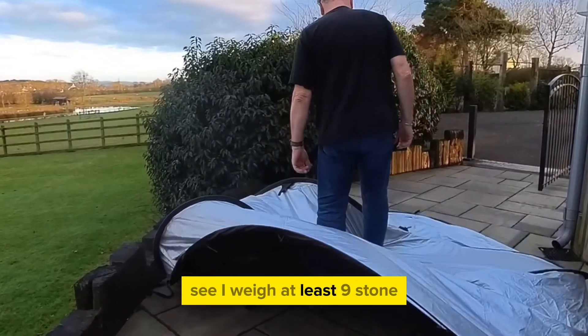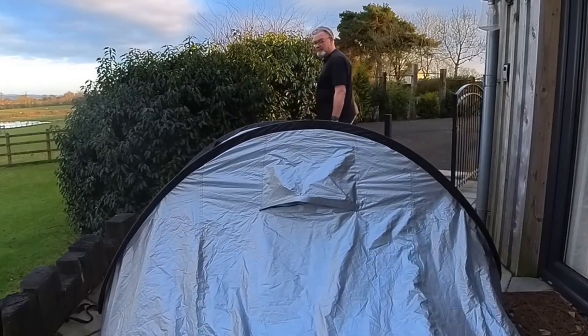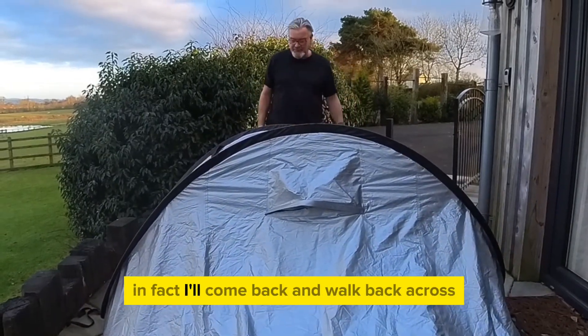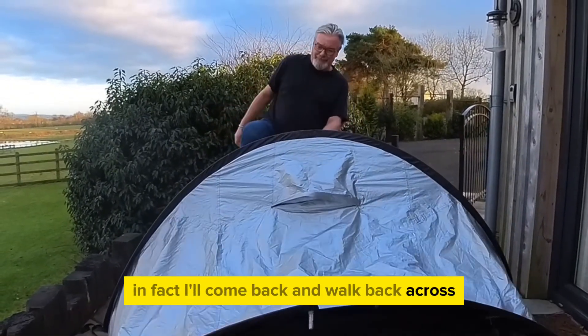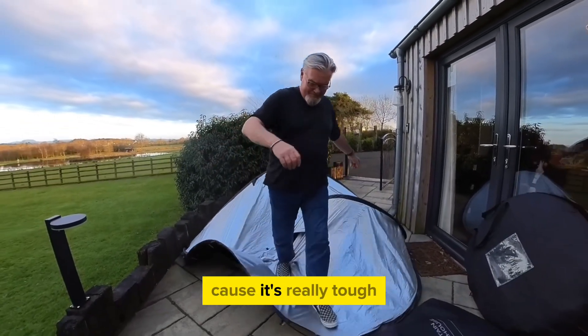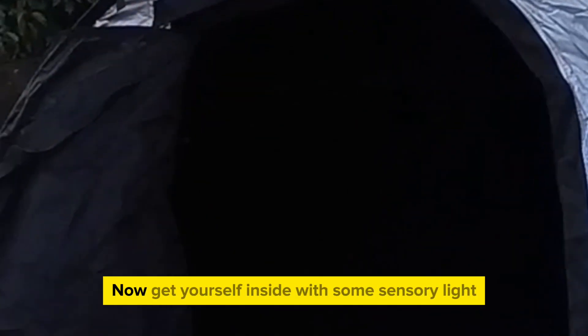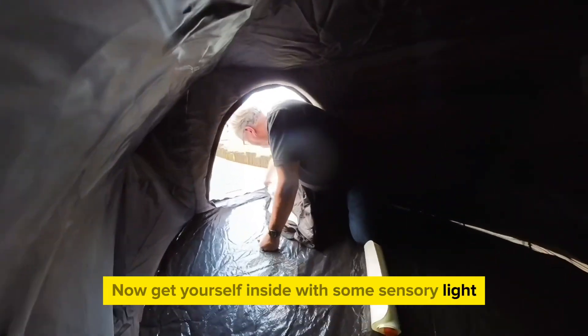For some of our guys, this is going to be absolutely perfect. Look how tough it is — I weigh at least nine stone and I can walk straight across the top of this thing and I'm not going to damage it at all. In fact, I'll come back and walk back across just to show you. This is absolutely brilliant because it's really tough, and I know some sensory tents that wouldn't actually stand up to that kind of hammer.